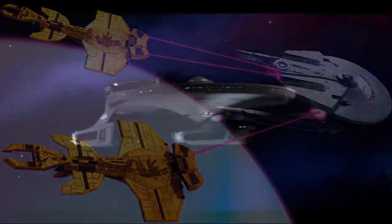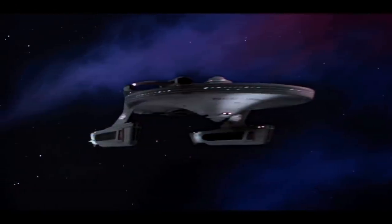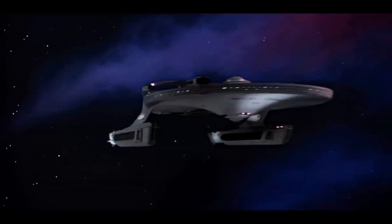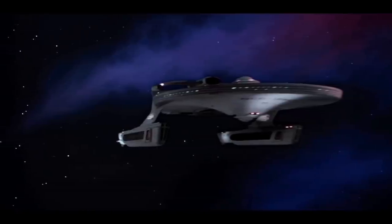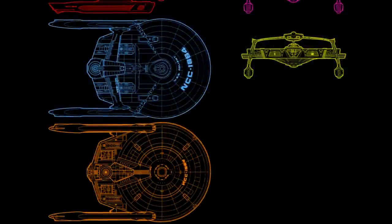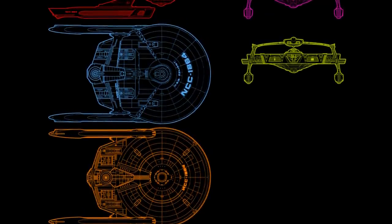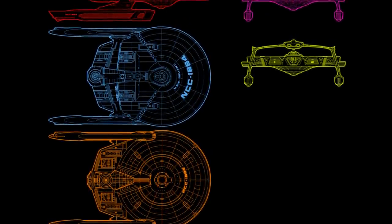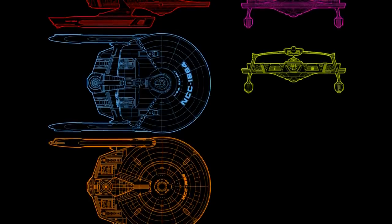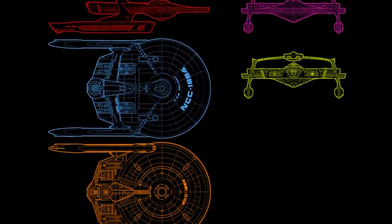We'll get on to the more commonly known — the most commonly known — Miranda variant. We'll call it the Reliant, but it's the armed Miranda. This is essentially the combat variant, and it is potent. As well as having six phaser batteries on the saucer, as per the 23rd century armament, it also has two mega phasers on the pylons, which are extremely powerful weapons — probably comparable to a Klingon heavy disruptor cannon.